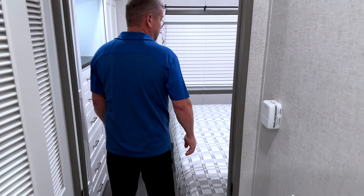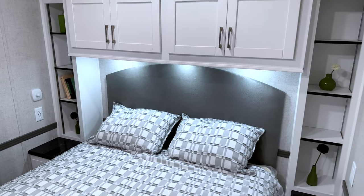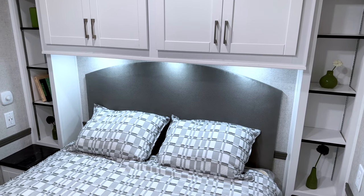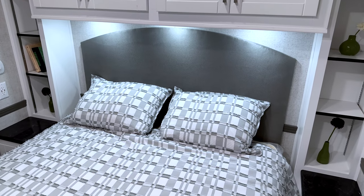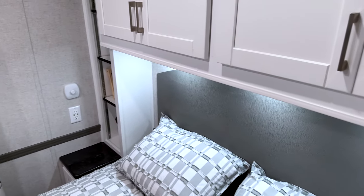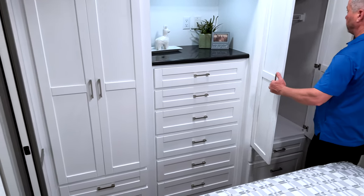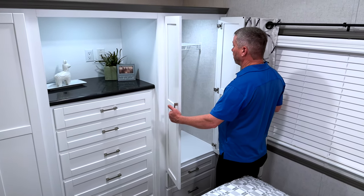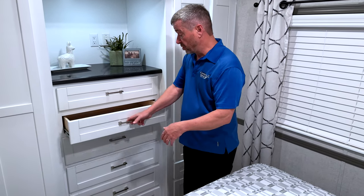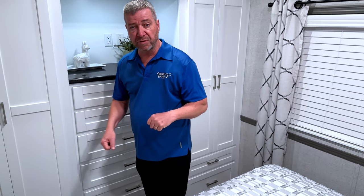Coming back into the principal room, we did bookshelves on the other side with an upholstered headboard — you can also get a wood headboard. This has full storage underneath with a hydro lift, plus ceiling fans. There's lots of nice storage; the light turns on automatically when you open the door. Everything has soft-close drawers and doors with full extensions — no slamming doors here.